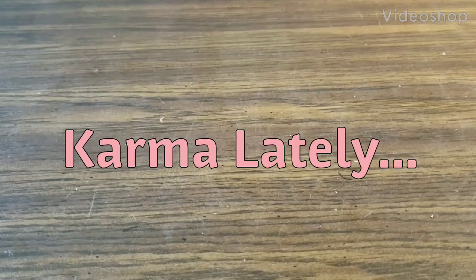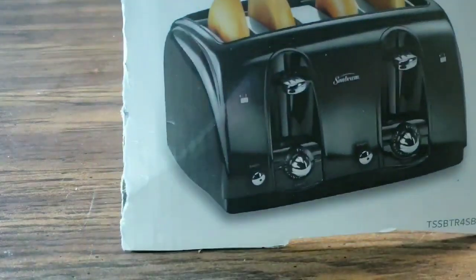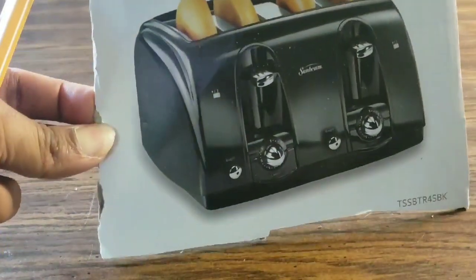Hello family, friends, and fans. Welcome back to Karma Lately. I know it's been a minute. I'm here with you guys today and I want to try a DIY for your home. I know usually I have fun little dollhouse DIYs, but we're going to do a DIY for a toaster. This is the toaster that we're working with, and I want to make a cover for this toaster.